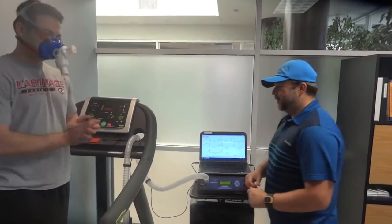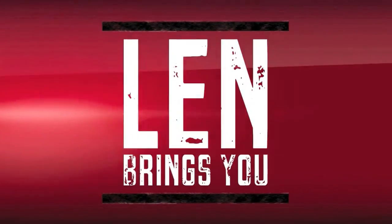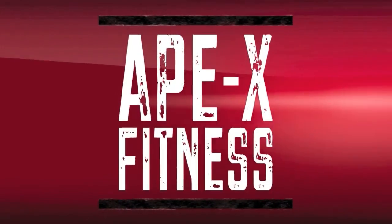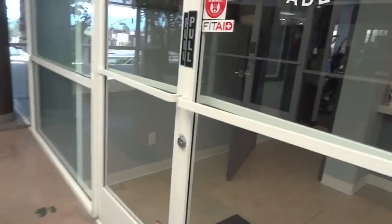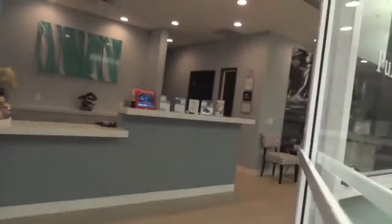What's up guys, it is Len with Apex Fitness and today I'm going to be having my VO2 levels checked out. Should be fun!